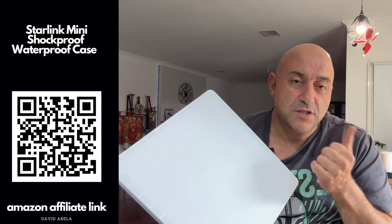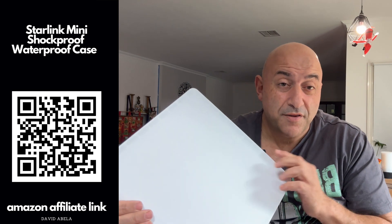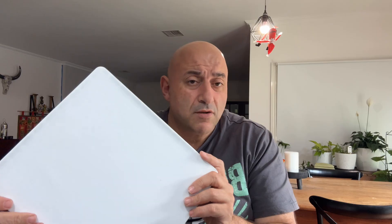If you want to see a more detailed review, go to the channel. Otherwise, it ticks all the boxes. You've got the QR code there and there's also a link below. I just purchased it — I got it through Amazon. Nice and simple.